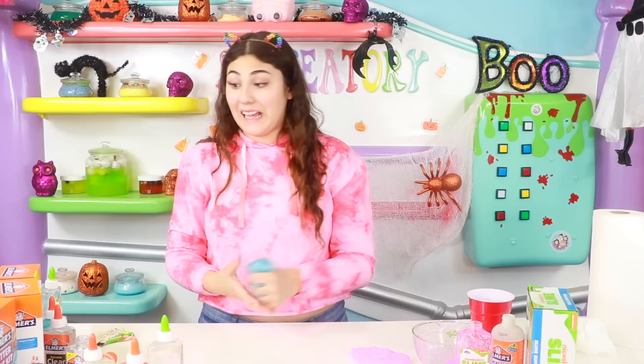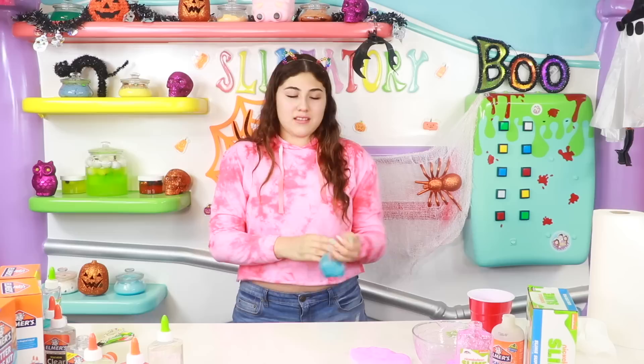You guys can comment on which one is your favorite, which side you are on. I don't know which side because Elmer's has more variety of glues, but Nickelodeon has better activator. You guys can comment on what you think. And that's it guys, thanks so much and I'll see you next time. Bye!